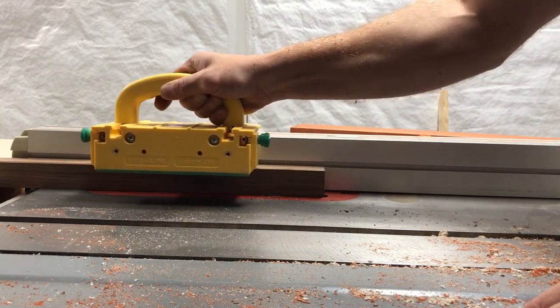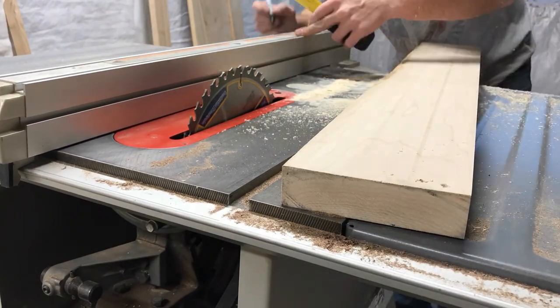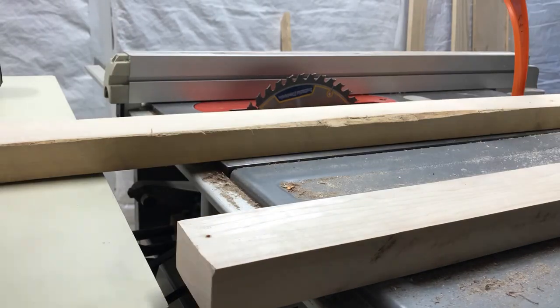After squaring off the sides, I was able to cut all the pieces on my table saw to dimension. At this point, I didn't really know what kind of design I wanted to make, but I figured simplicity was going to be the driving factor.